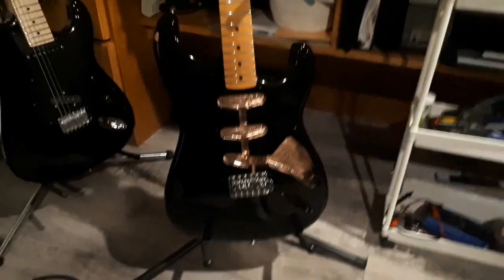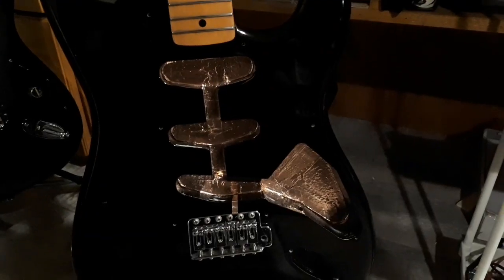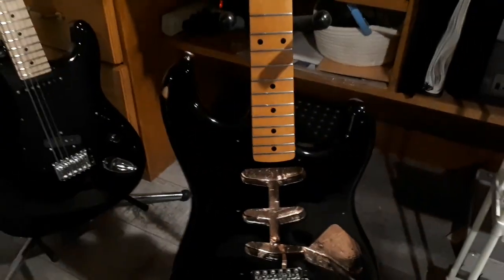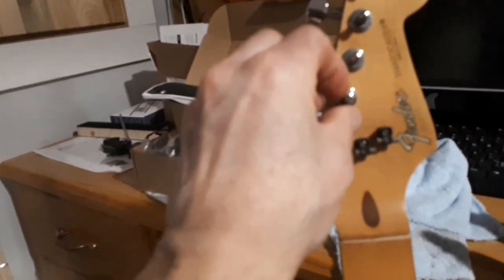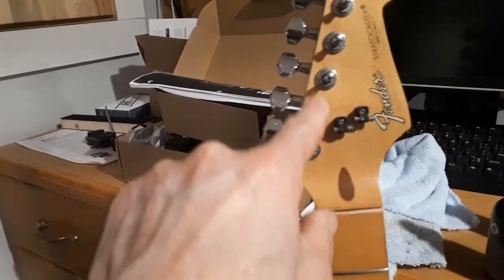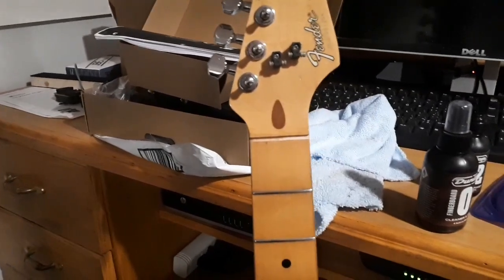Here's where we are: we got the bridge back on with thicker steel saddles, inside of the body fully shielded, body's been polished, fret work has been done, neck has been conditioned, tuners have been reinstalled. These center shafts are a little loose, but with these washers and nut inserts they stiffen up pretty good, so they'll be fine. And I put the original string trees back on. You know that song — sometimes you're the windshield, sometimes you're the bug. Well, I'm the bug.